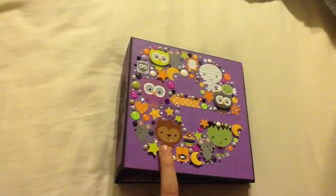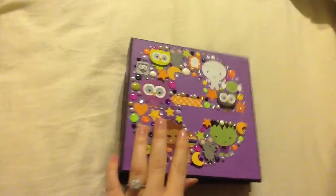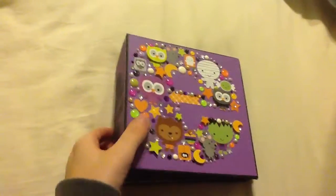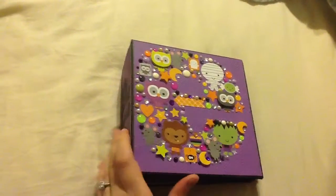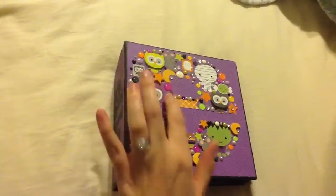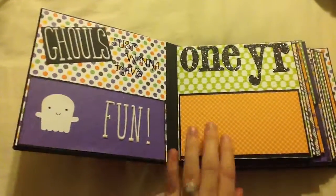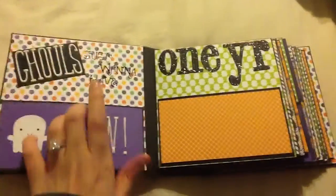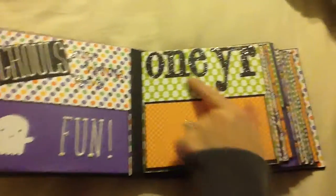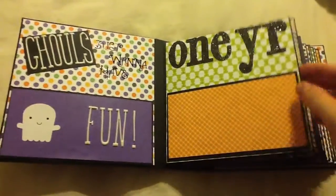All the papers and most of the embellishments I used are Doodlebug. I got this first idea off of Pinterest — I saw someone had done this in the shape of an E, and I thought that was perfect because that is the first initial of her daughter's name. Opening it up, I've got 'Ghouls Just Want to Have Fun,' and there's a pocket here if she wants to insert like the invitation or anything like that. I've got 'one year' and then a place for a photo or journaling.